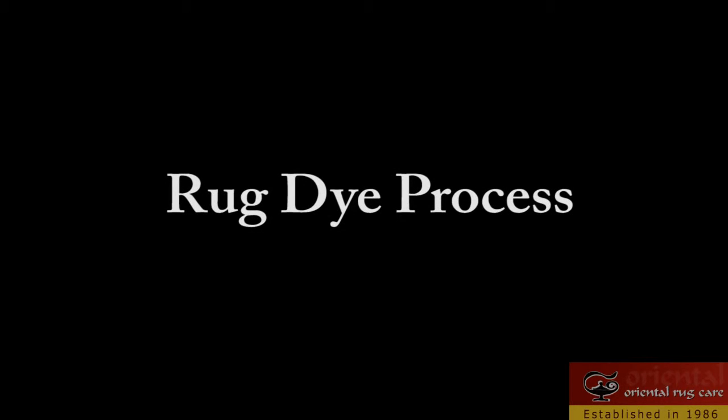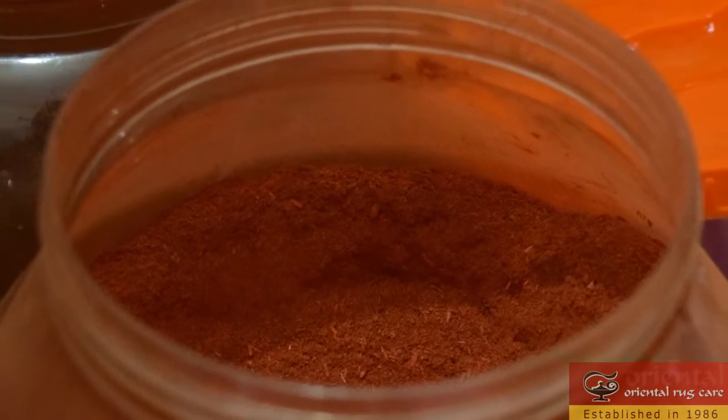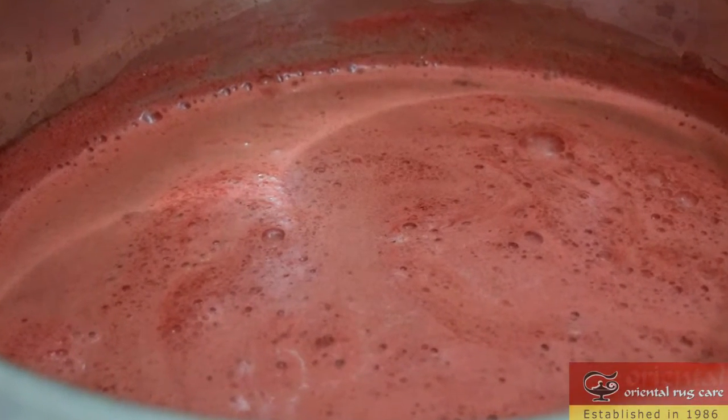Oriental Rug Care, established in 1986. We hand wash rugs and we do repairs — refringing, surging, you name the repair, we do it. Right now we're having some vegetable dye wool done overseas.